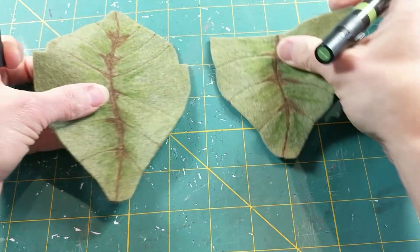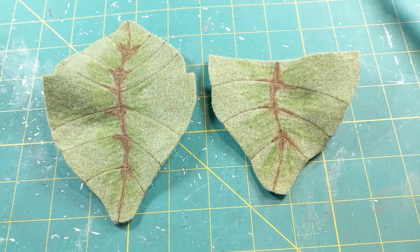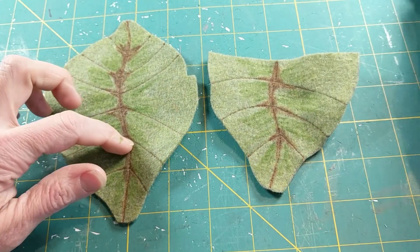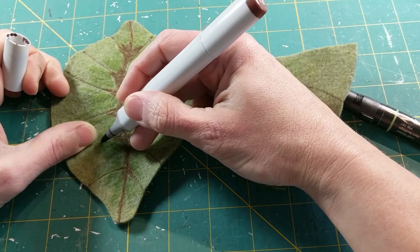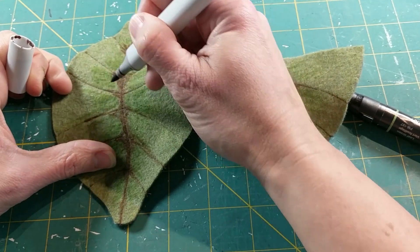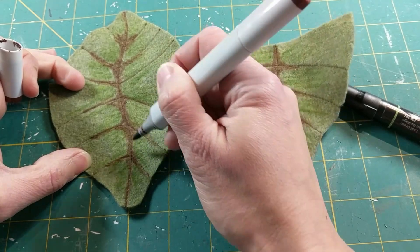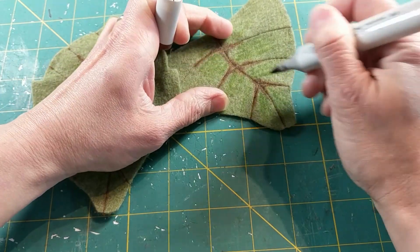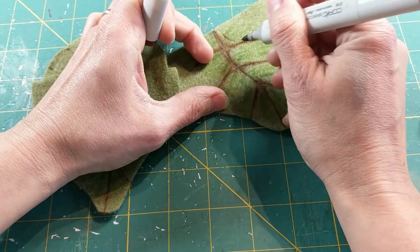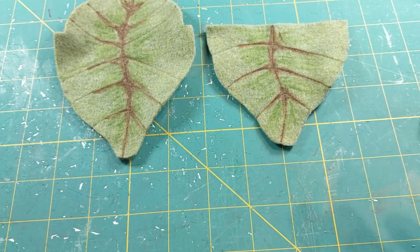Just like with my stitching, I don't generally have a plan — I just kind of go for it. If you're nervous and not sure what it's going to look like, you can always test on a scrap piece of felt first. Once you've done that, go back and take a look to see if there are any spots you missed or want to fill in. I sometimes have trouble stopping when I'm embellishing, but I think I'm pretty happy with that. Our next step is going to be to sew this together.